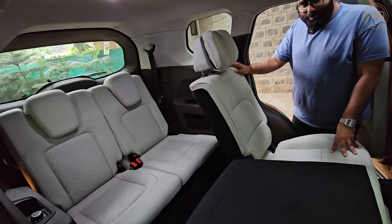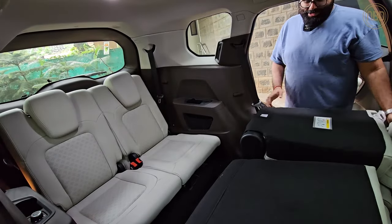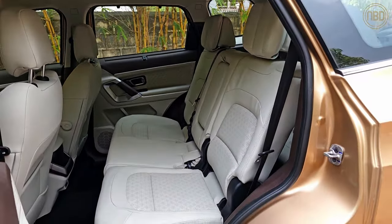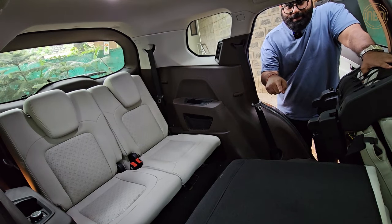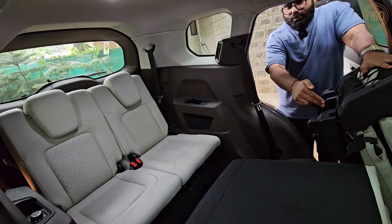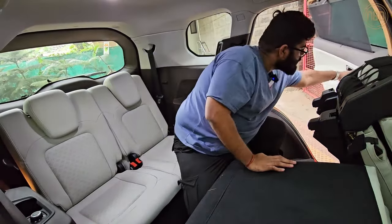I'll hardly ever be found in the last row of any three-row SUV or MPV — I prefer the driver's seat — but just to show you what it's like, I'm going to squeeze back there. This is the bench version; you also get a captain seat version with two captain seats in the middle row that is slightly more expensive. It also gets ventilated seats for middle-row passengers, but those don't tumble forward, so there's a very narrow opening to get into the third row — alternatively you can squeeze in between them.